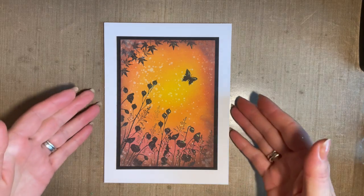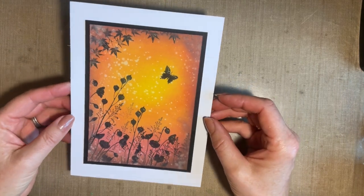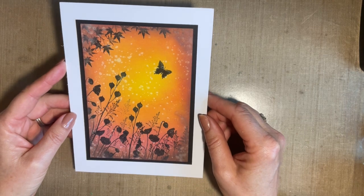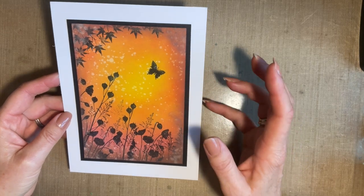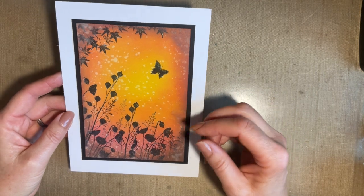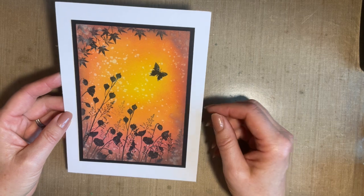Today I thought we'd create something along these lines. One of the things that I love about Lavinia stamps is that we can do so many different things with them. We can have clean and simple, we can do backgrounds that take a lot of techniques and products. They are so versatile.